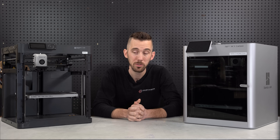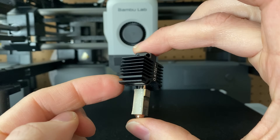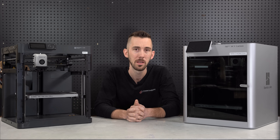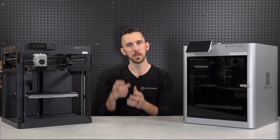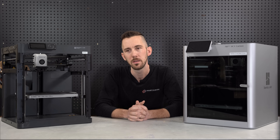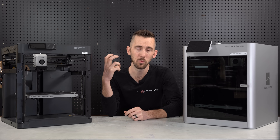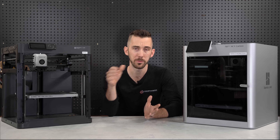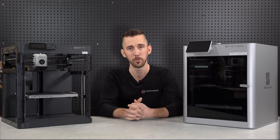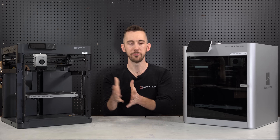One thing I absolutely love — that actually sold me on pulling the trigger — is the one-piece hot end nozzle assembly. My biggest issue on the Ender 3s, even with my Micro Swiss hot ends, was that eventually with all the vibrations it would loosen up and I'd start oozing plastic out of the heat break. Once I learned this has an all-one-piece hot end, I was sold. Never having to worry about that issue again is worth $699 to me.